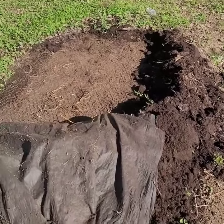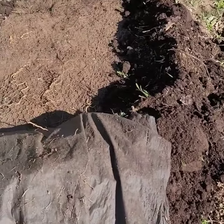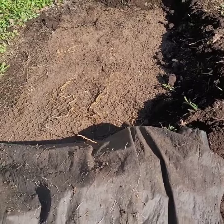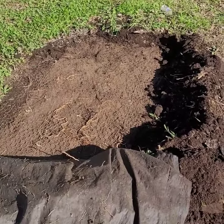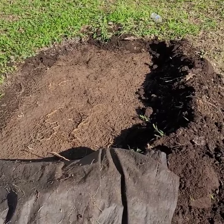Once I remove the barrier, there's such beautiful soft soil underneath that hasn't been touched by the ash or anything else. It's a pretty big spot, so that'll make one beautiful garden. We'll check back soon and show you what it looks like.